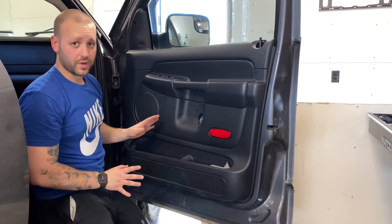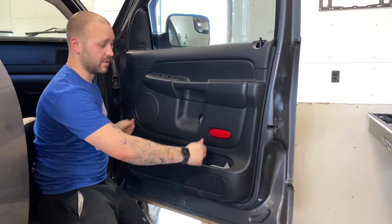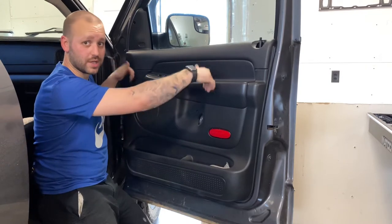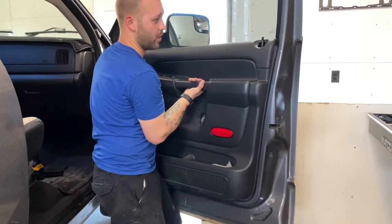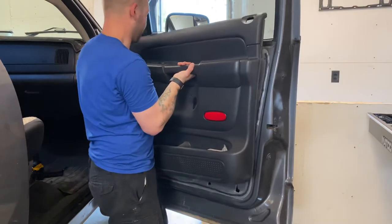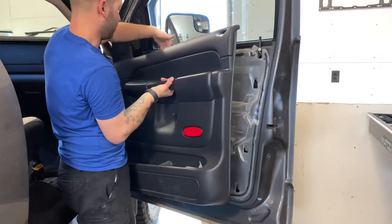That's the only hardware that has to be removed. From this point it's simply lifting straight up on the panel, as there are hooks on the back that have it seated into place. Simply grabbing hold and lifting up is going to separate it. Now you've got access.